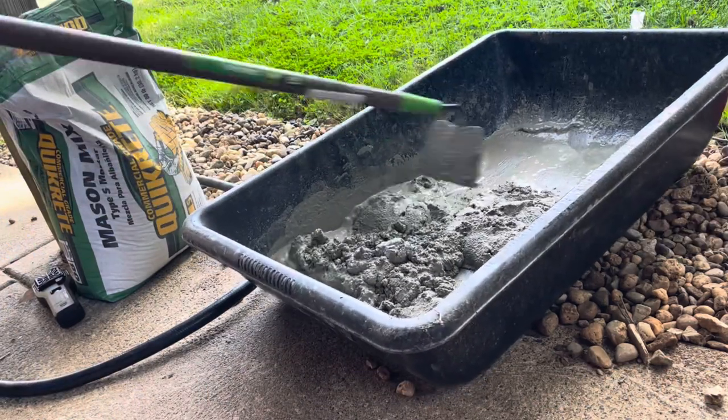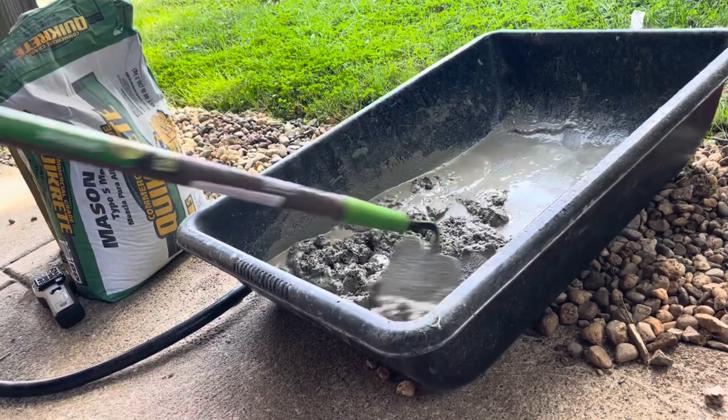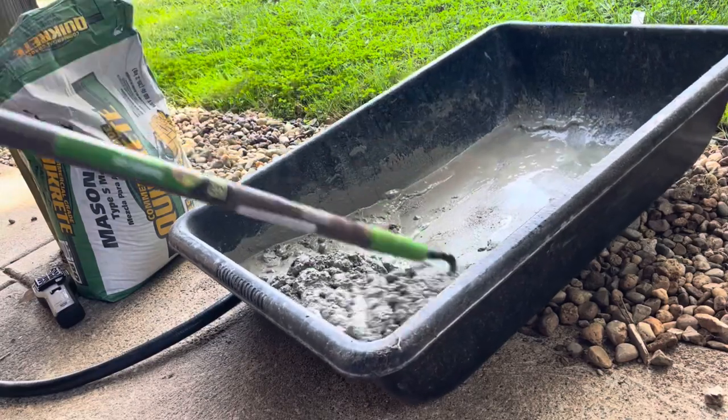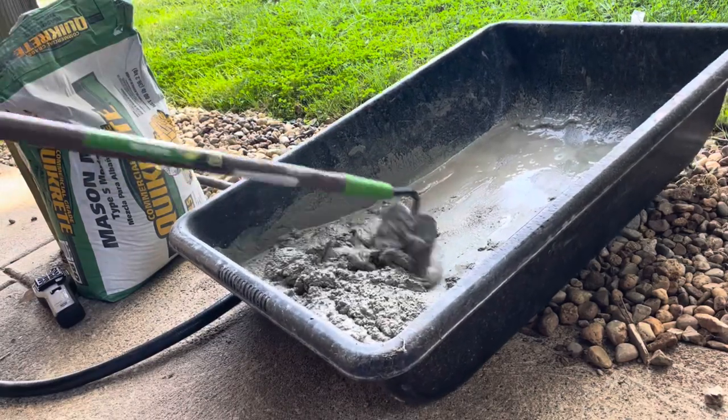This hoe and this mixing tub with the rounded corners really make this an easy job. This mortar mix is starting to look perfect, so we're going to get to our job at hand.